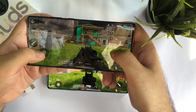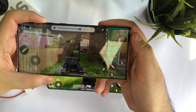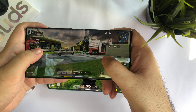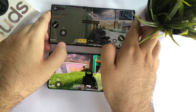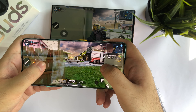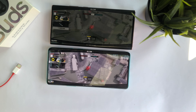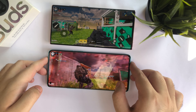Now comparing both devices, the Note 20 Ultra is significantly duller compared to the OnePlus 8 Pro, and both are at the highest brightness possible. Apart from the displays, performance-wise both phones are really good — very smooth in gameplay. I have not faced any lagging issues or any sort of issues as such.